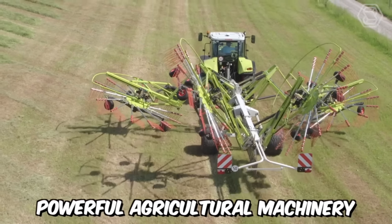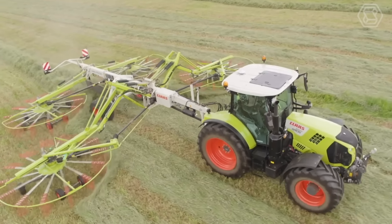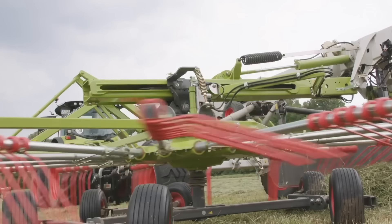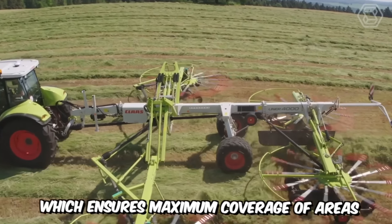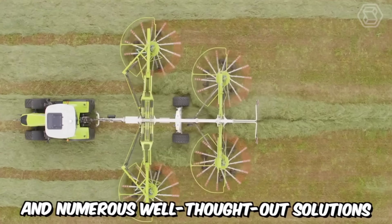Powerful agricultural machinery is the key to any profitable farming business. The Class company places exactly this focus on its equipment. On the screen, you can see their latest creation — a hybrid mower with four rotary rakes, which ensures maximum coverage of areas due to its large working width and numerous well-thought-out solutions.